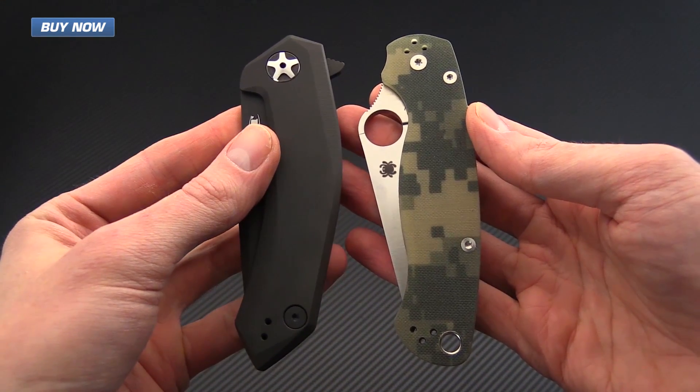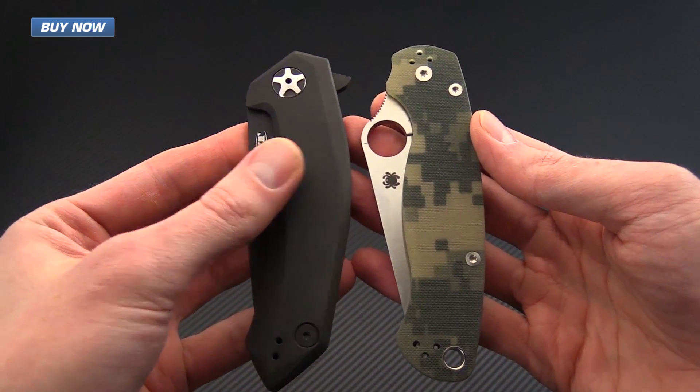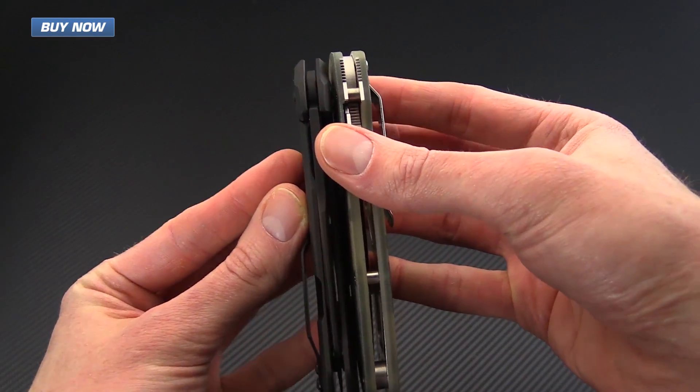Here you can see the two knives in the closed position — they have a fairly similar handle length, with the 0095 being just a little bit longer in the handle than the Paramilitary.